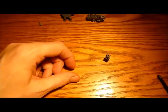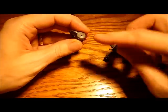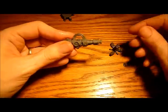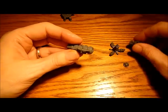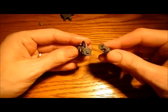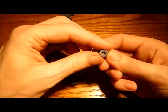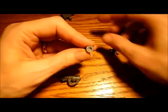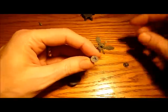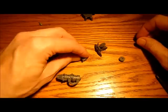Next we're going to look at the front of the guns. There are three fronts for the three different guns and they basically just go onto here. It's quite possible for you just to push them on and potentially not magnetise these, but I've got one which is slightly looser than the others and I don't want it to get lost, so I'm going to magnetise mine anyway. The little hole here is absolutely the perfect size for the same magnet to go into.